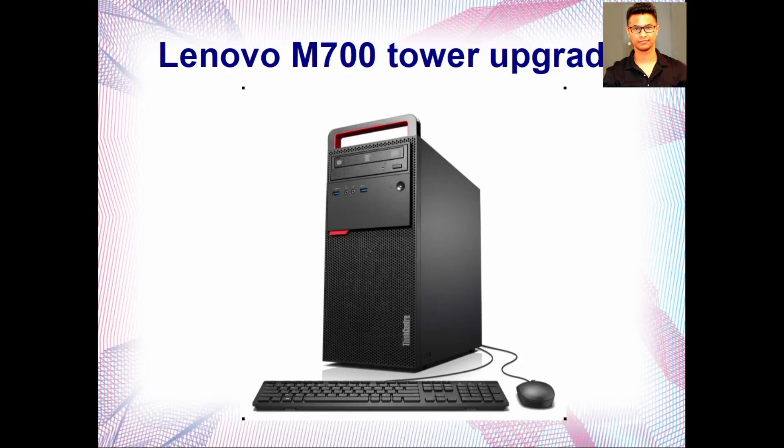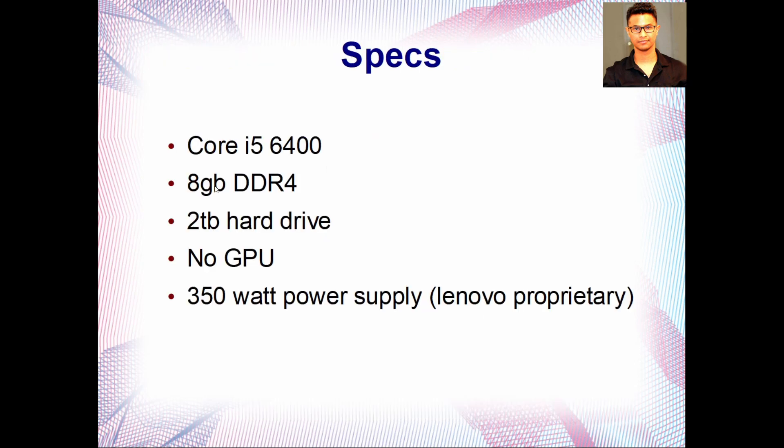Welcome to Ultimate Gaming Guide and another computer upgrade tutorial. This time it's the Lenovo M700 — specifically the wider mini tower version that you can upgrade and put a GPU in. Let's look at the specs. This is one of the early DDR4 computers, and these days you can find it for very cheap — I got mine for only $50.